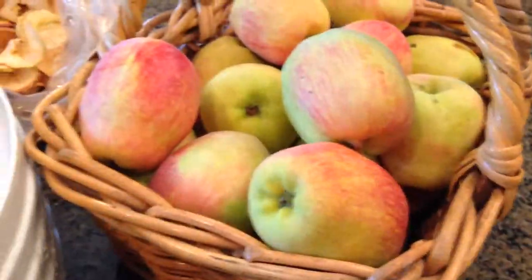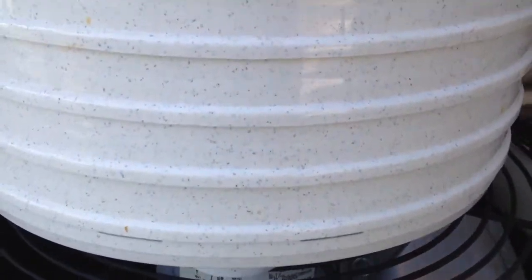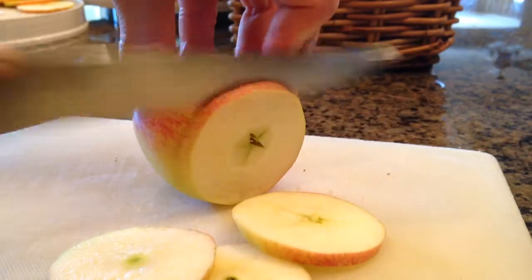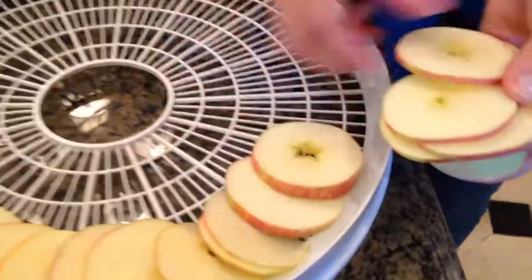Making apple chips is super easy. To do it, we're going to need a dehydrator. The rest is as simple as slicing the apples and setting them on a drying rack.